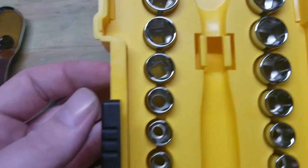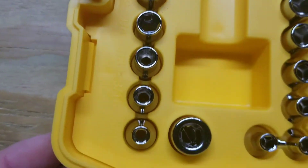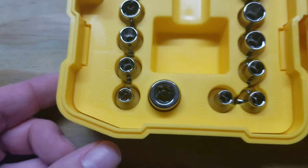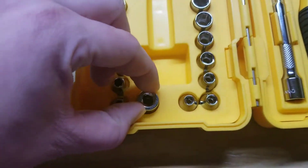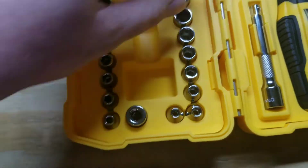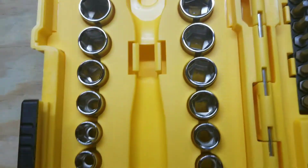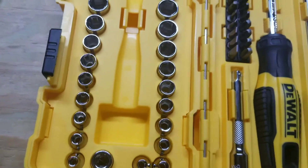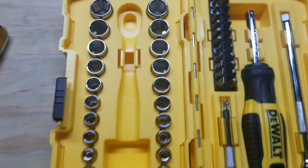Sockets: you got 6-point SAE, 9/16ths down to 5/32nds. You've got metric 6-point, 16 to 4 — no skips. I mean, it doesn't have a 5.5, that's the only downside. But I like that they didn't skip any sizes.